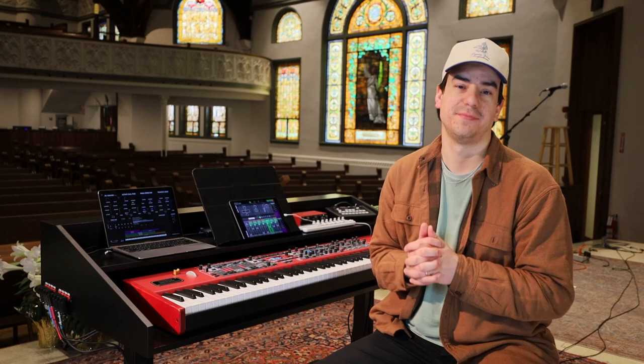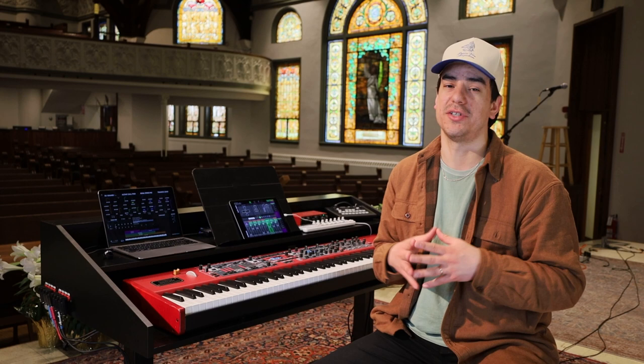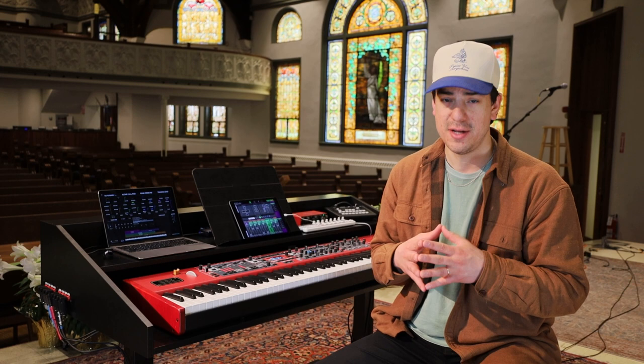Hi, my name is Greg Molina, and I'm very glad this video has found its way to you. I'm here today to tell you about a product of my own design that has genuinely revolutionized our church's sanctuary experience through ease of production and workflow and beauty of our keys aesthetic.